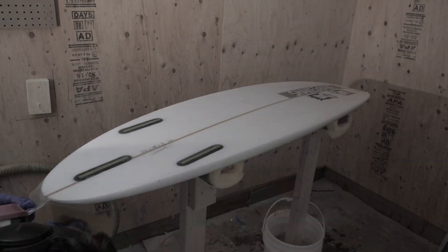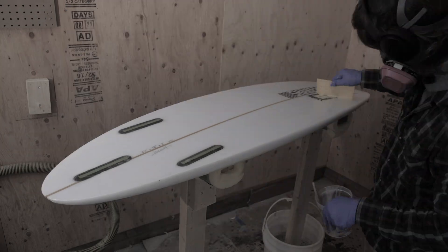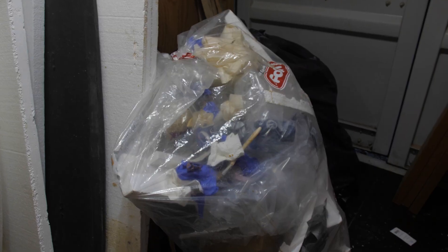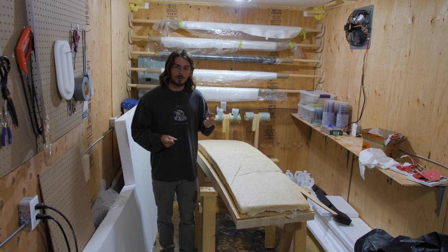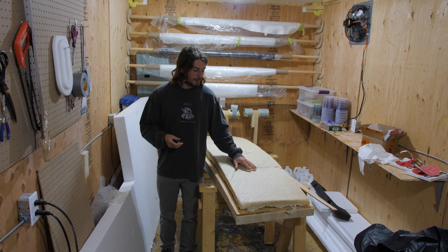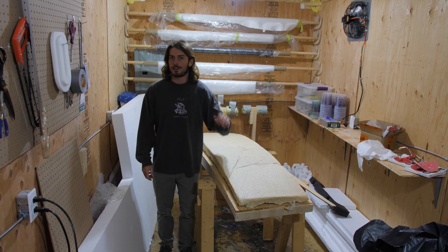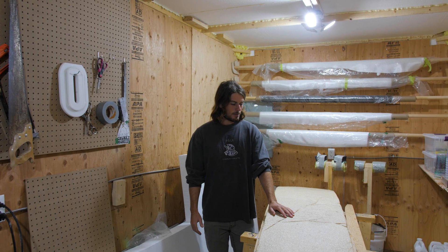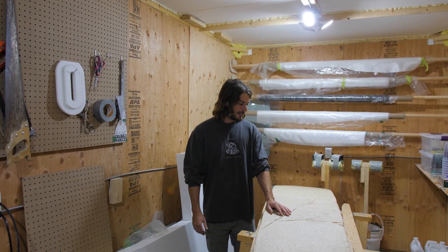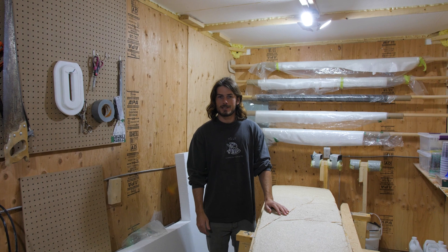Making a surfboard the traditional way using foam and fiberglass is really bad for you, it's really bad for the environment, and it makes a lot of waste. So my goal is to be able to peel the fiberglass off the board at the end of its life and throw the board into your garden to decompose. This is just a first attempt to see if it works — if it does I'll keep pushing with the idea, if not we'll try something else.